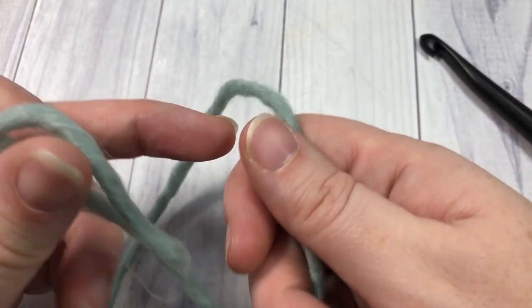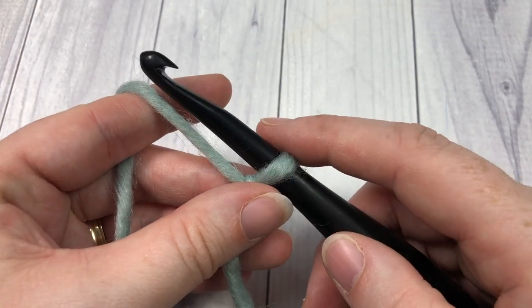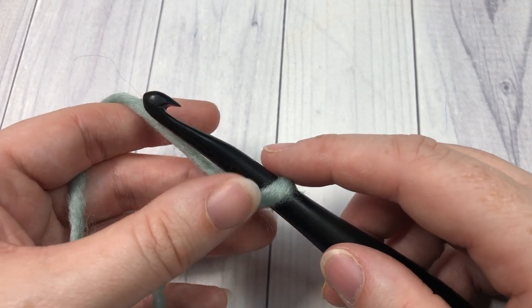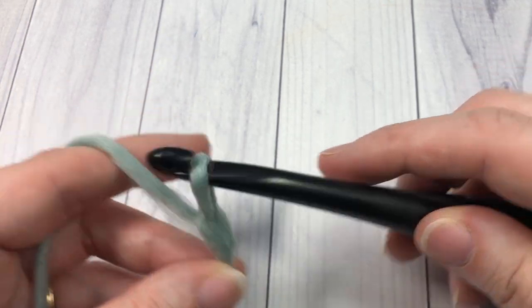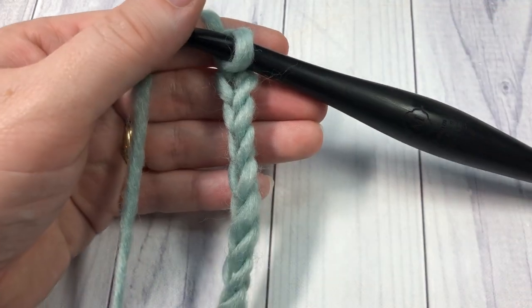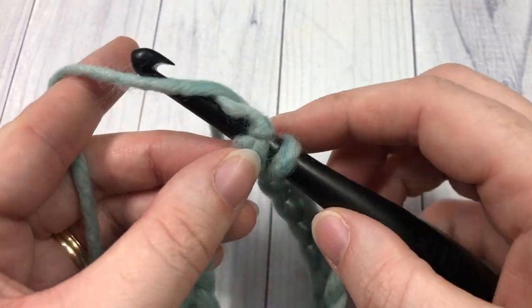Our pattern today is worked in rounds. You're going to start by making a slip knot. Next, work your foundation chain of a total of 81 chains. If you would like to change the size of your cowl, you can adjust that stitch count in multiples of two, but you are going to need that odd number of stitches. Today I'm going to chain 81. After you've chained 81, without twisting that chain, you're going to join with a slip stitch into the first stitch.